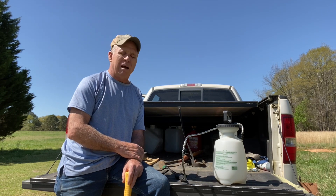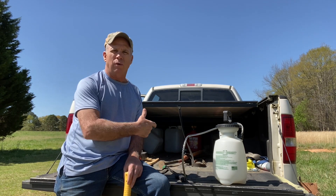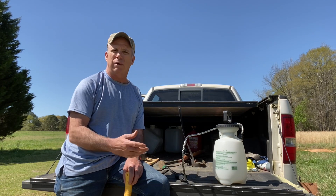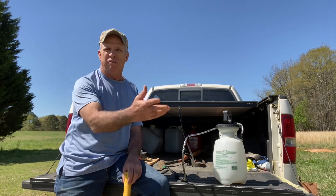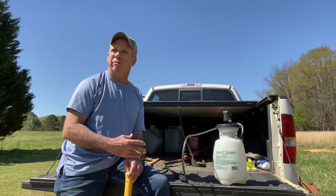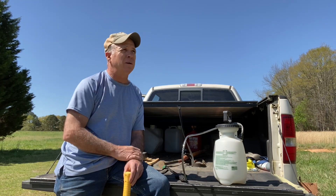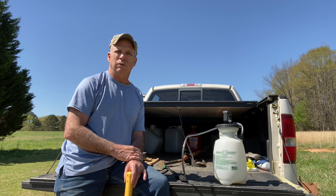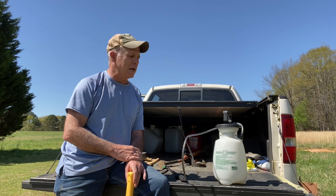I've got a 25-gallon sprayer that goes on the back of an ATV or golf cart, and I can go around and spray a 15-foot swath. We're at the end of March and everything is starting to come up now. I guess people are starting to really look at the videos, so I've started getting a lot of comments on it.